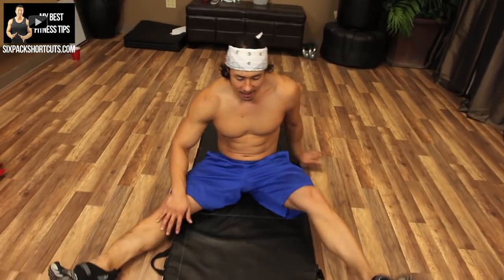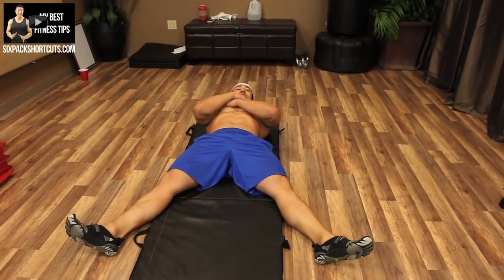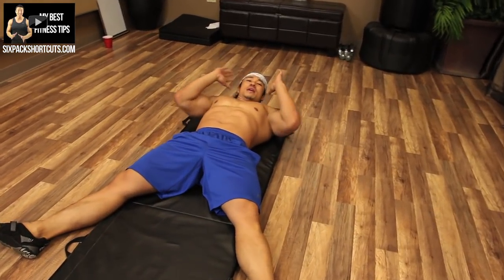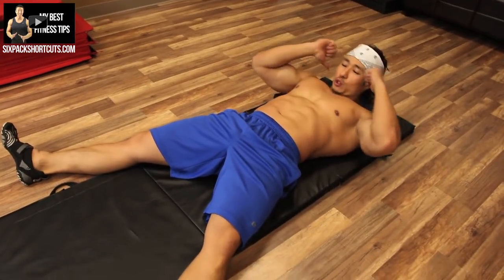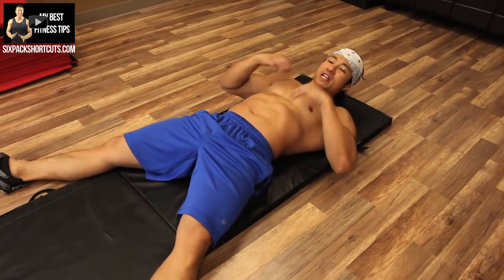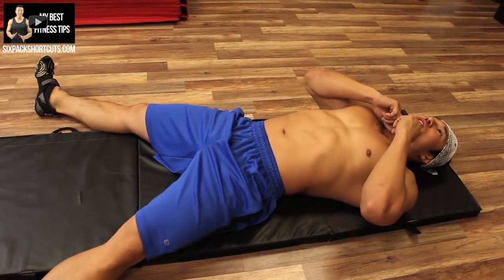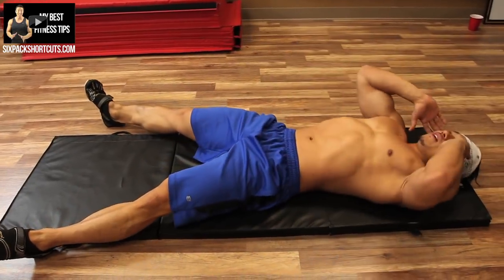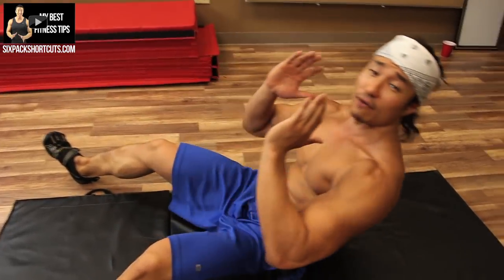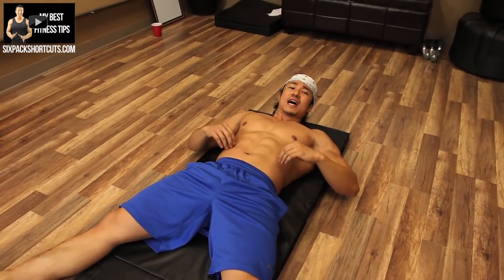Straight leg sit-ups — hence the name, your legs are going to be straight. Hands behind the head or across the chest, whatever way. You want to make sure you use your abs when you come up. You don't want to swing and use your neck — you're going to end up working your neck and no abs. Keep your chin slightly up, come up and back down.